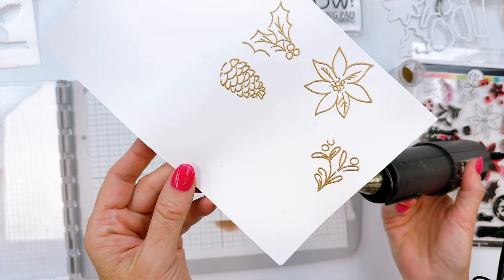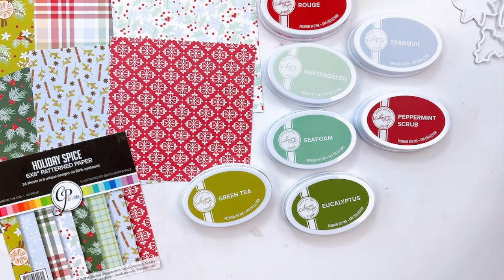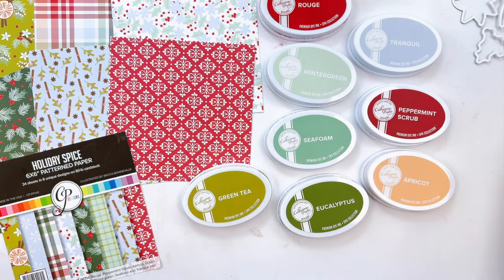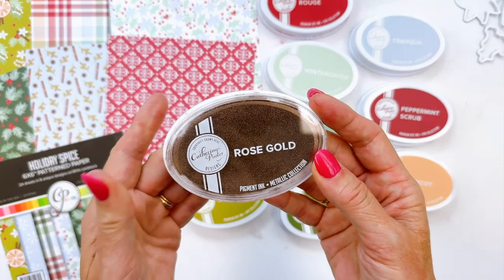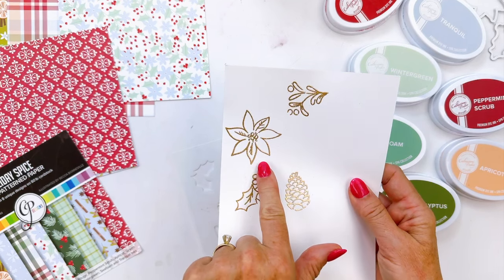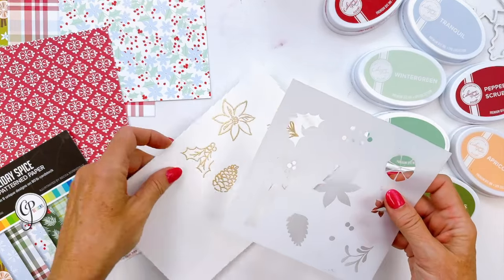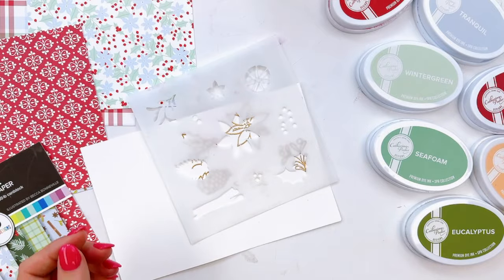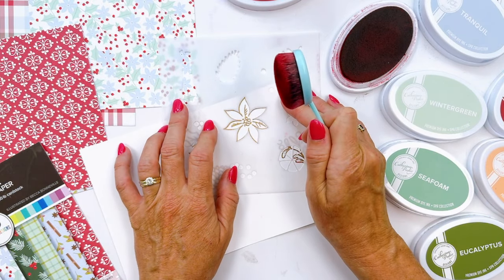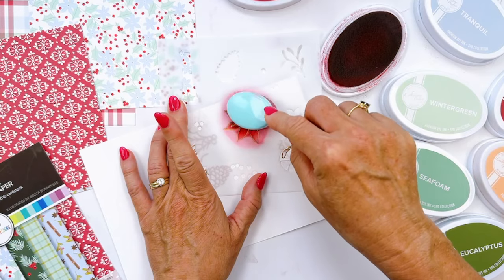For the coordinating stencil and stamp set, I'm pulling a variety of inks based on the Holiday Spice Pattern Paper Pack: wintergreen, seafoam, green tea, eucalyptus for the foliage; rouge and peppermint scrub for the flowers; apricot for the orange slice; a couple browns for the pine cones. Also pulling in some metallics because metallics are really great to use during the holidays. I recommend stenciling first and then stamping a metallic over the stenciled image, then using a fixative — I use the Krylon, available in our shop — to set the ink and improve permanence.